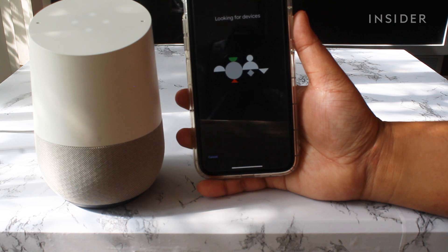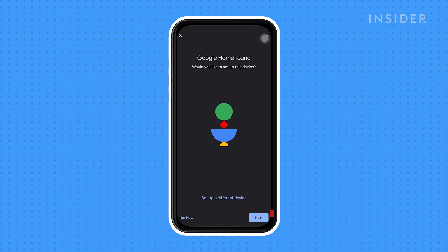After that's complete, the Google Home app will take a moment to search for nearby devices. Confirm that your Google Home is selected to continue. After the app connects to your Google Home, you should hear a chime.